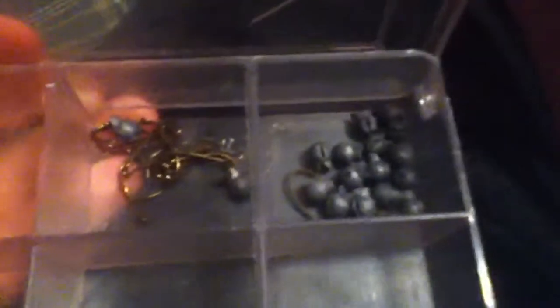These are the hooks I use — hold on, I'll get one out. This is a Gamakatsu 1-ought offset worm hook. Here's some small panfish hooks and some split shots.